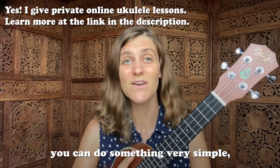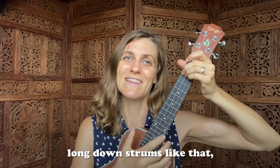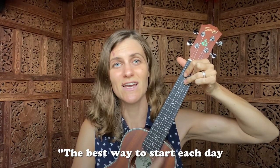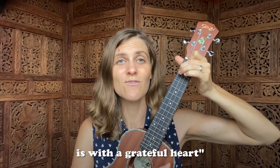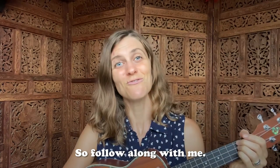For the strumming pattern, you can do something very simple — long down strums, like that. The best way to start each day is with a grateful heart. But you can do whatever feels good to you, so follow along with me.